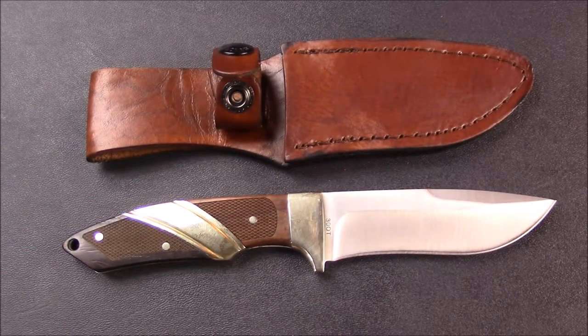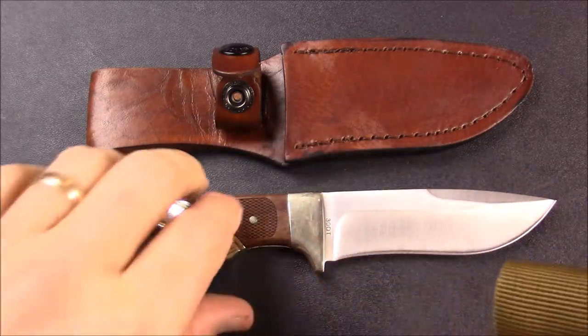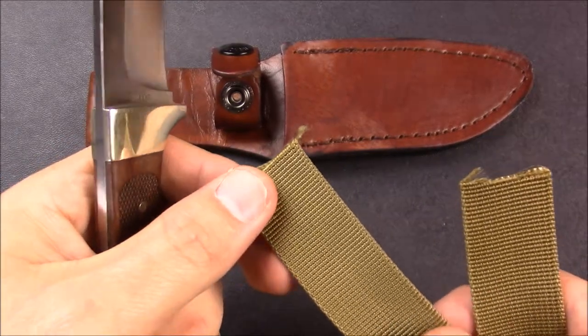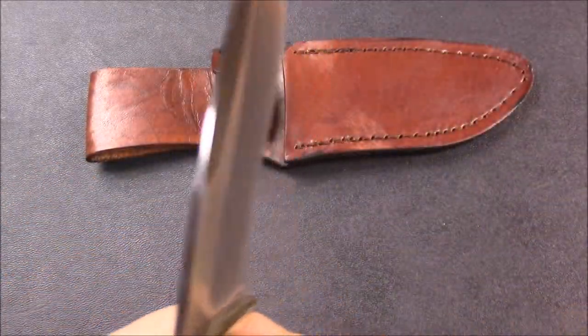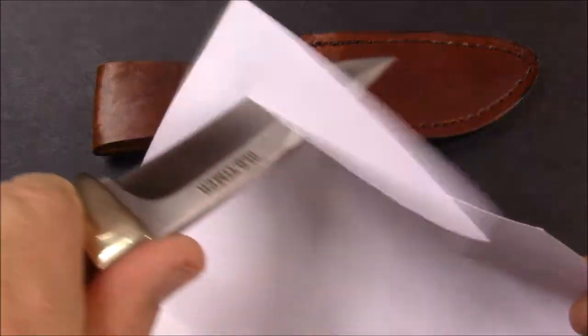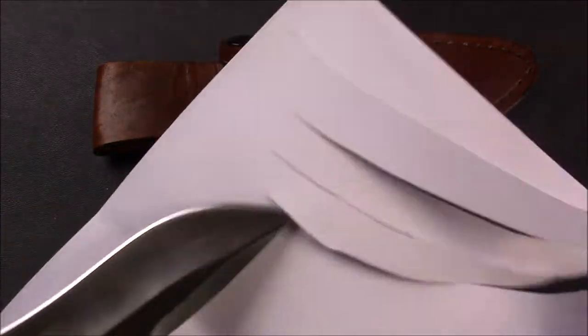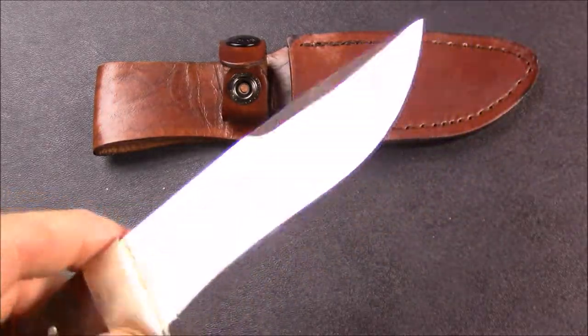Doing some indoor cut tests. Let's try this Molle strap. You see that recurve just lets it slide through there like nobody's business. Regular copy paper — and this is after I've done a whole lot of testing.